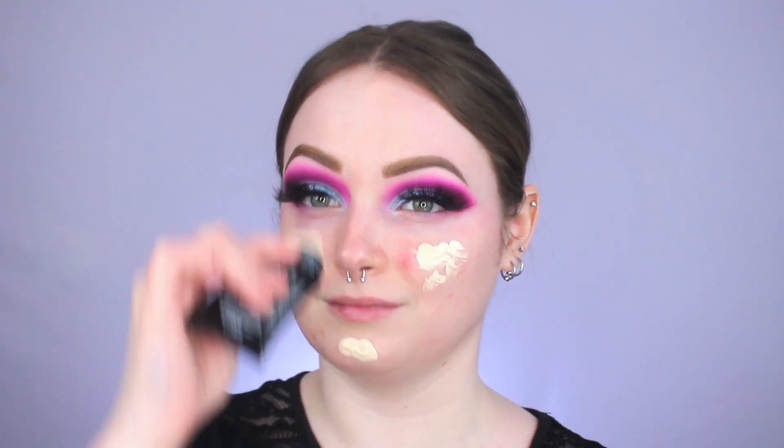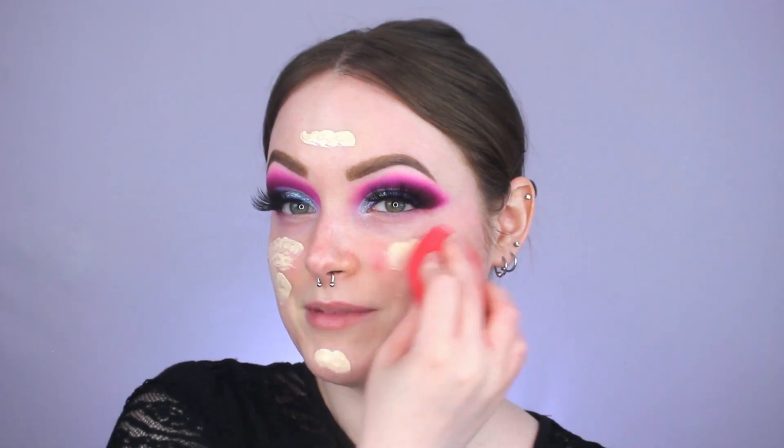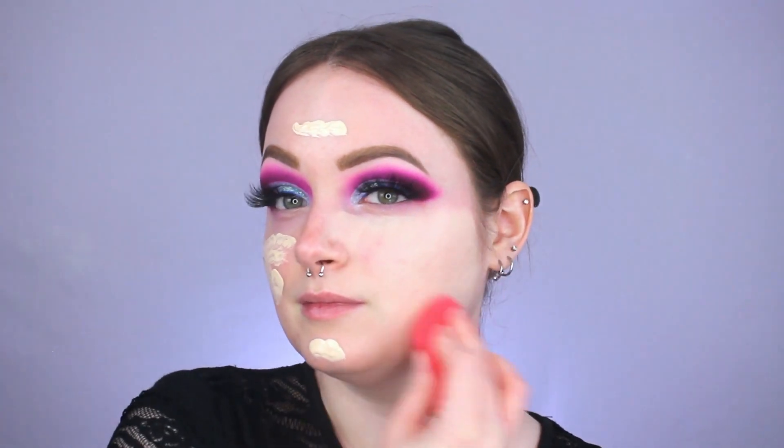For foundation today, I'm using one I've been loving recently — the Born to Glow from NYX in shade Light Porcelain. If you're looking for a really nice drugstore foundation, I cannot recommend this one enough. I'm going a little lighter on the coverage today — I'm normally a full-coverage kind of gal, but we'll try it out — blending with my Morphe sponge. I just love how this looks on the skin. I think it's because I had really bad acne growing up, so when my skin looks good, it really boosts my confidence.